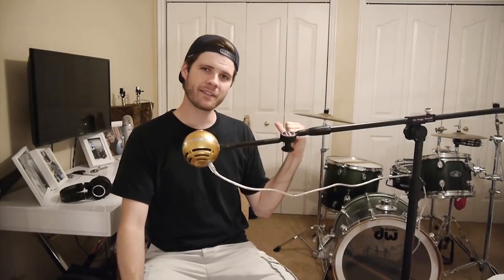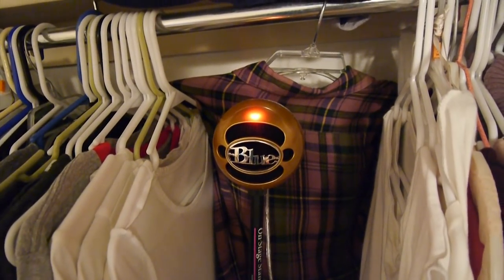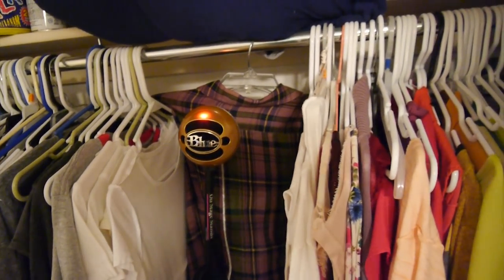For the vocals I'm going back to the closet to record because it just does a really good job — with all the clothes hanging up in there I kind of made my own little sound booth and it works really well. Okay, that's enough singing.